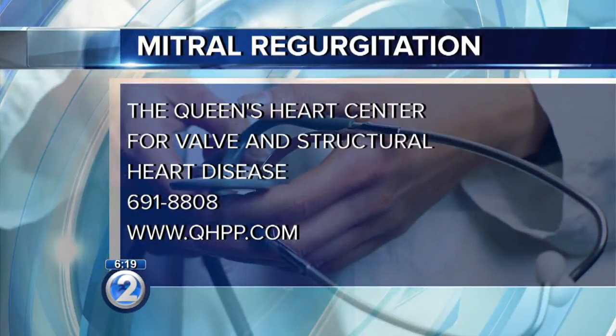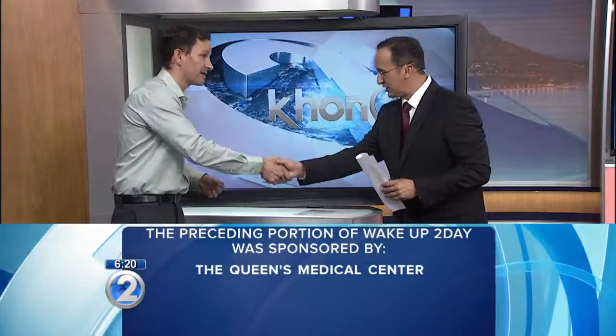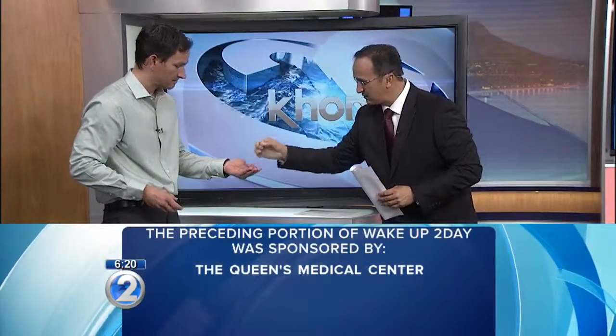To learn more about this type of procedure, call the Queens Medical Heart Center for Valve and Structural Heart Disease at 691-8808, or visit the Queens Medical Center website. You can also go to k12.com for more information about this procedure — an issue that affects millions, including many here in Hawaii. And this device is as small as your pinky, and it can save your life.